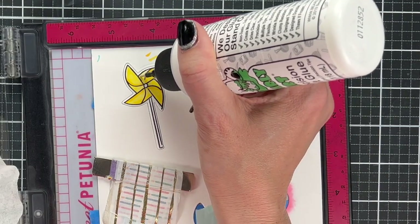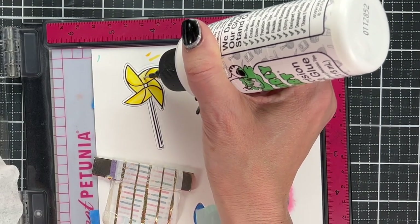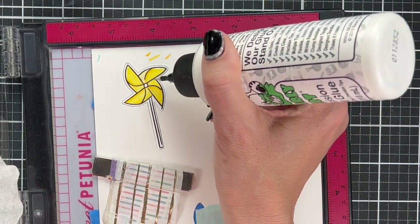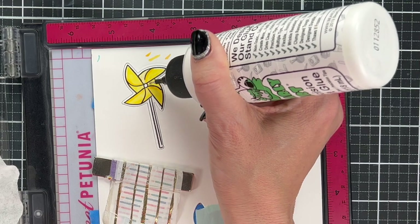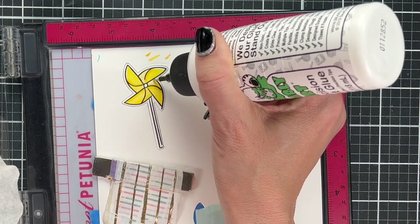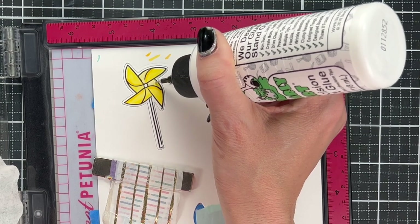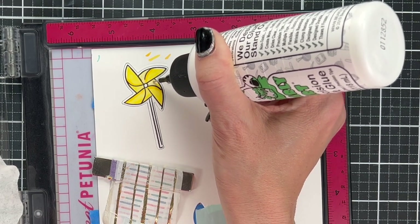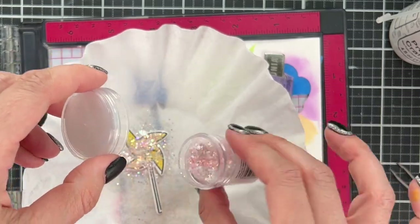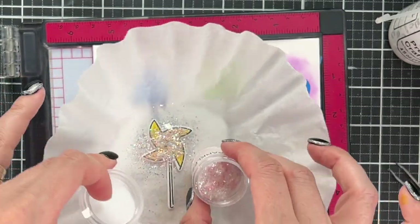To add the sparkles — this is not an embossing powder, it's actual glitter. So I'm just adding some glue and I'm going to keep it consistent and add this glue in the same area on each pinwheel, kind of the center of each one. They're pink sparkles, but you can't tell with this background because it's such a light pink that it just looks like I've added amazing sparkles to each one.